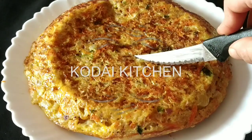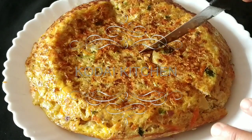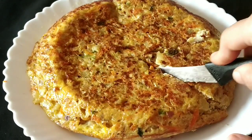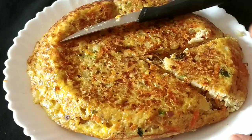Hello friends, welcome to Kudu Kudu Kode Kitchen. In our kitchen, a Spanish Omelette will be made. If you want to make an omelette, you can make an omelette. In this omelette, you can add vegetables and cheese.